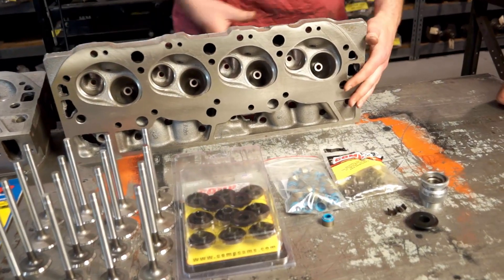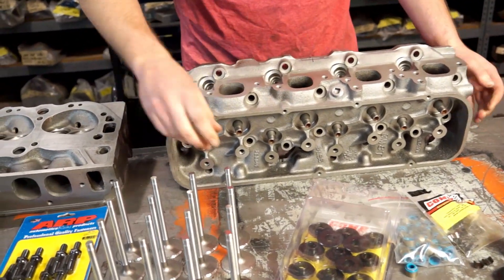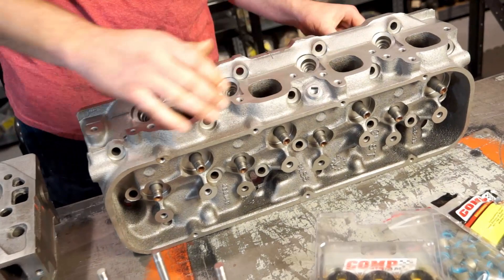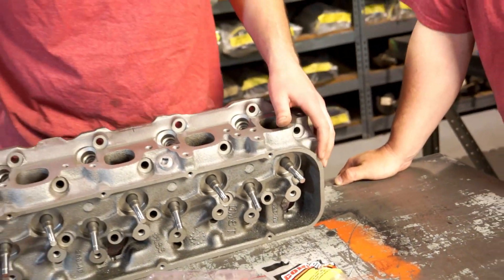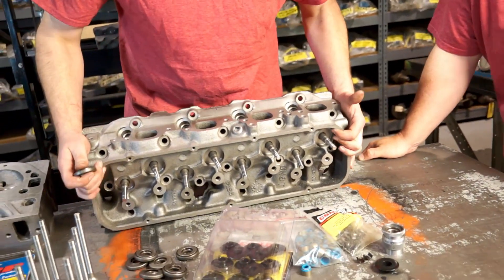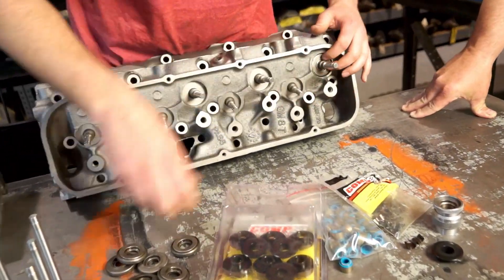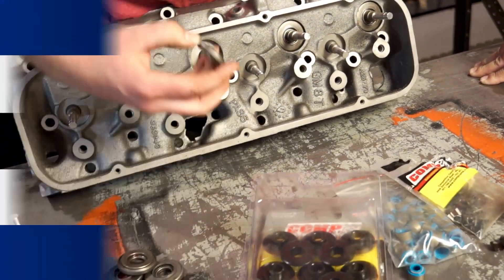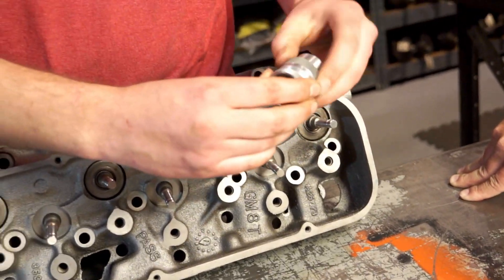First things first, we're going to check the install height of our new springs, adjusted for our new camshaft. We're going to take the valves and put them all in so we can go straight on down the line. We've got our valves in. I'm only going to do this on the exhaust side because when I took the heads apart, they were the only ones that had the rotators. So I'm going to put them all the way on, on all the exhausts. This is our valve spring gauge — this is what we use to check the installed height.